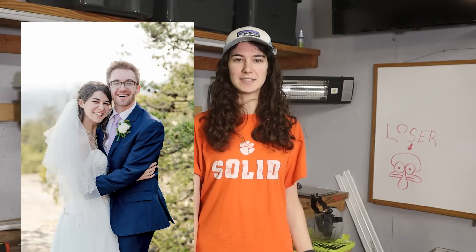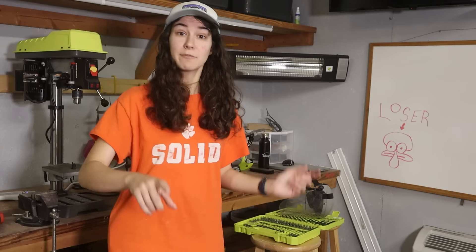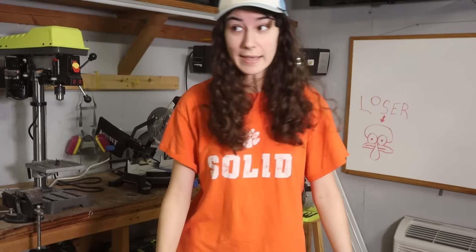I love when my husband does husband things, like cutting the grass. But alas, he likes doing this one thing where if there's a bunch of rocks with grass growing in between them, instead of going and getting the weed whacker, he'll just take the lawnmower and hover it above the rocks. And that doesn't always go as planned.